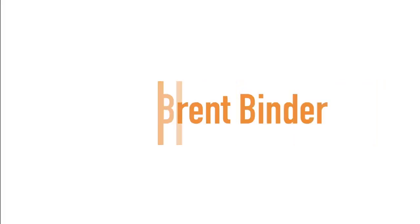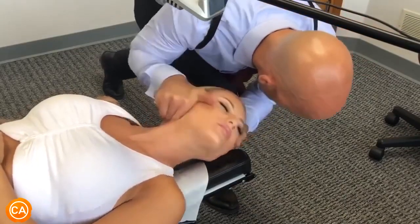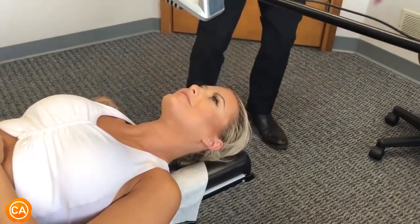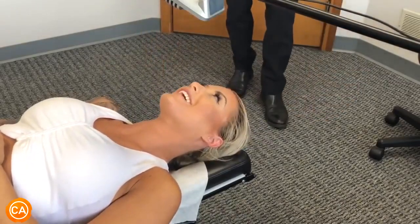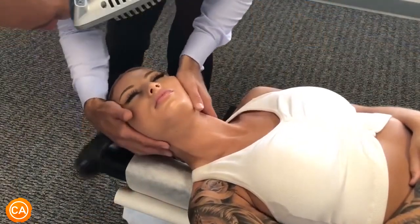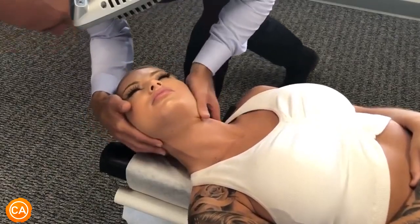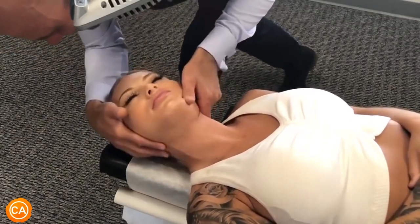Up next, we have Dr. Brent Binder. Good, let it go, let it drop. There you go. Let's see where we're gonna adjust, so just let your head sink in. Let it relax. Good, let's just push gently into the side. Let it go. Good, you're holding on a little bit. Loosey-goosey here. There you go.